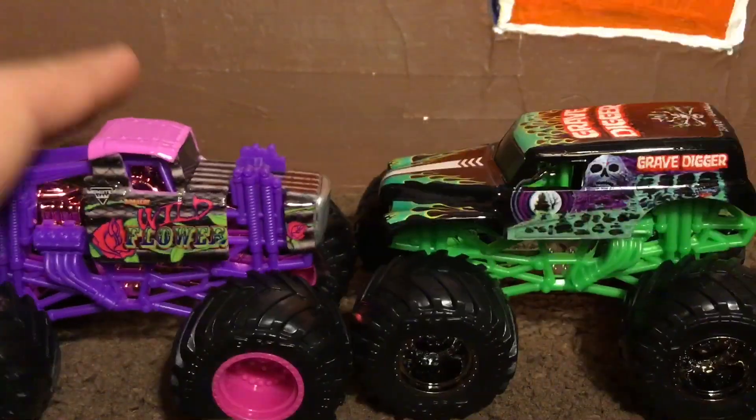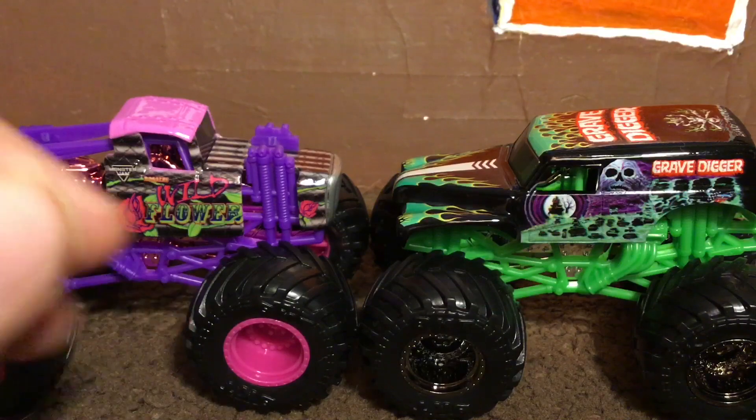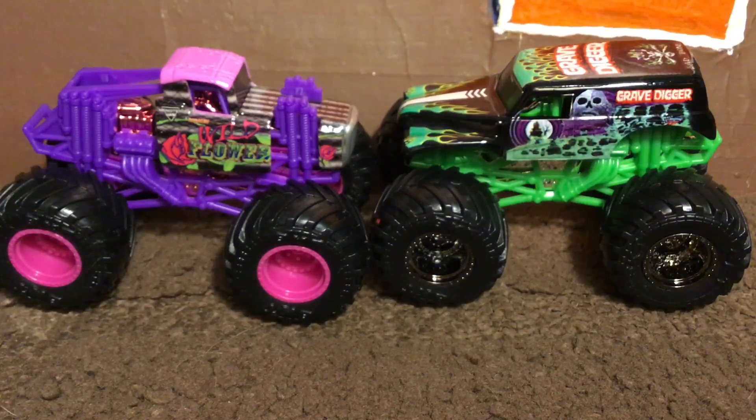There you guys have it — Grave Digger and Wildflower. I think these two were perfect to be in the double pack. Tell me what you guys think about these two. I am very excited and still have a lot more Spin Master trucks to unbox — these were all done the same night because I got a huge haul. Don't forget to subscribe, smash that like button, and leave a comment if you have any questions. Thanks for watching and peace out!